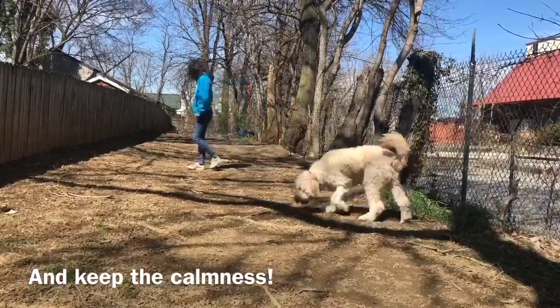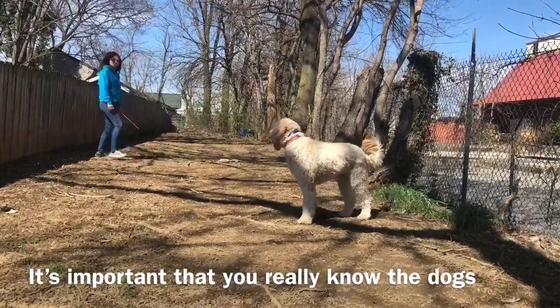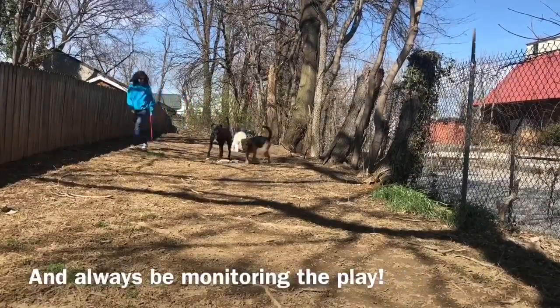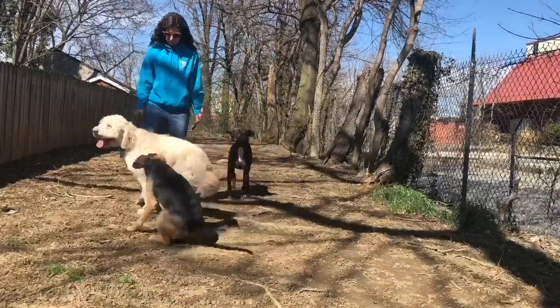A couple rules of socialization: no humping, no mounting, no excessively rough play, no bullying. Play has to be 50-50 and not one-sided, so one dog can't be pressuring the other to play to the point where the other dog's feeling bullied.